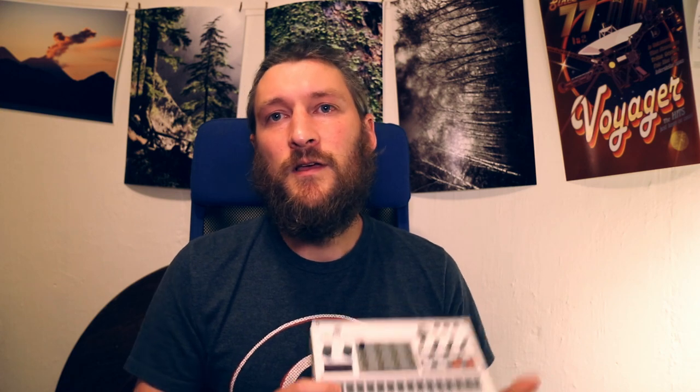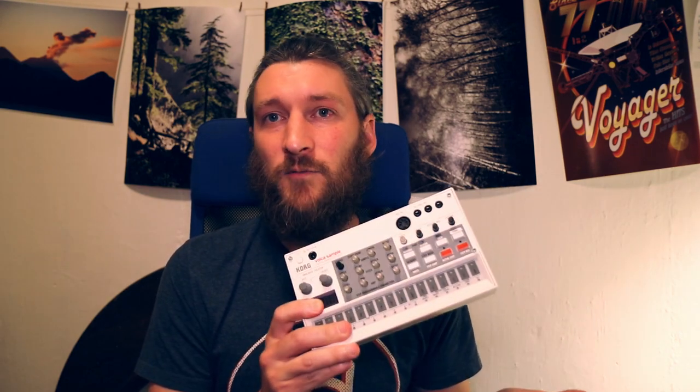I wanted to briefly introduce you to the student kit that you should have received. First of all, this is the Korg Volca Sample — this is the instrument we're going to be using. It's very compact and very portable, and that's one of the most fun things about it. You can sit on the couch, you can take it outside into nature. I personally find it really inspiring to make music outside in nature versus just sitting inside, so if you have that opportunity, definitely take it with you.